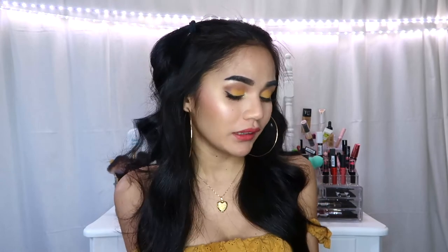Hey guys, welcome back to my channel! I'm back for another video. For today's video, I decided to create this spring and summer makeup look — a yellow makeup look. If you are interested in how I created this look, please keep on watching.